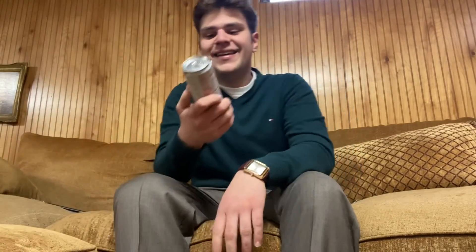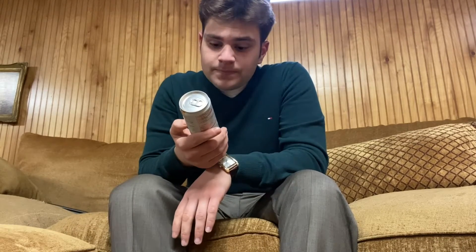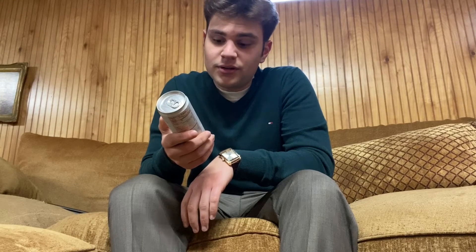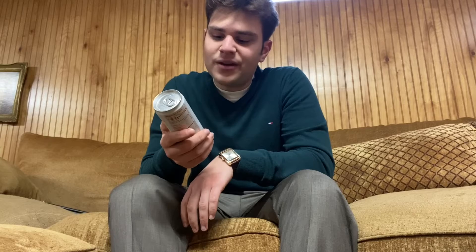This is Aspire Healthy Energy: natural caffeine, no calories, no sugars, no carbs. It's a mango lemonade flavor, lightly sparkling and refreshing. I'm excited to try this. It is produced for Aspire Brands Incorporated and it is by Polar Beverages. Thank you Polar Beverages and Aspire Brands for this wonderful gift.